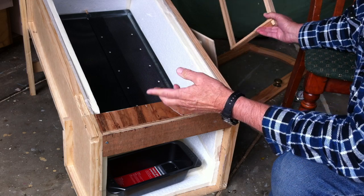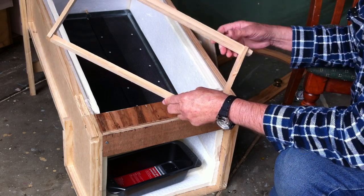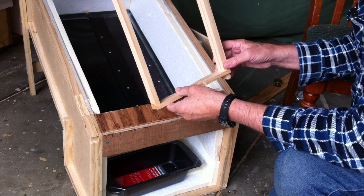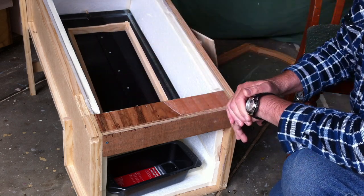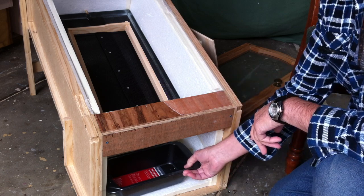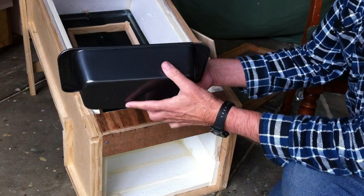The convenient thing about this particular size is it's about the full size of an Australian big frame, so the frames I collect I can just drop straight in and leave them there, and come back — there should be no wax left on the frame.